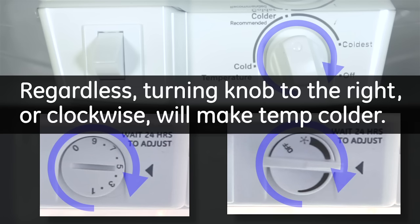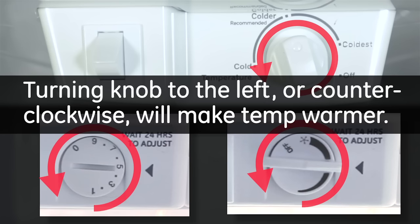Regardless, turning your control knob to the right or clockwise will make the temperature colder. Turning the control knob to the left or counterclockwise will make it warmer.